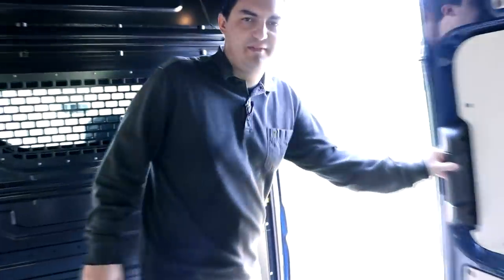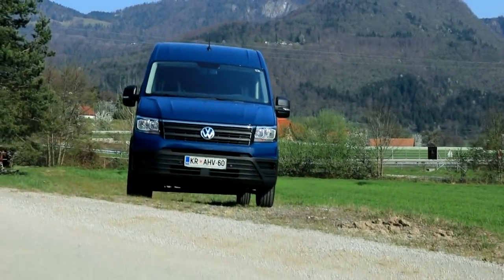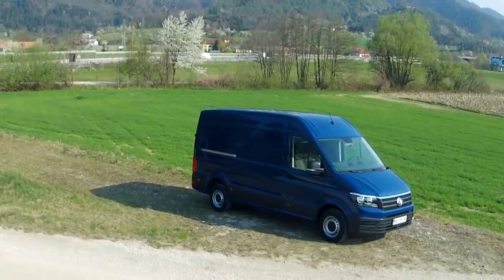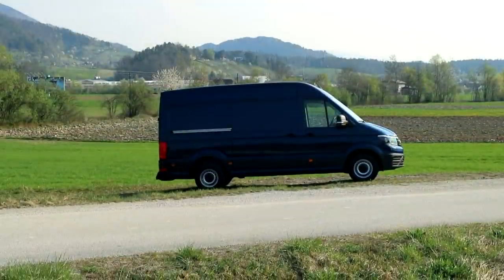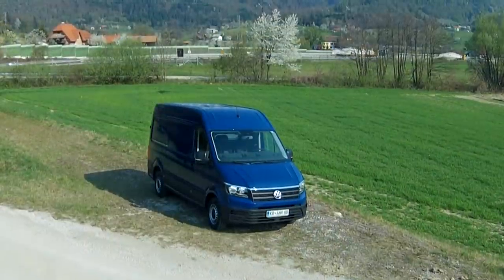But let's actually check out the outside first. Before you start yawning and changing the video, hear me out. Later in this clip, I'll be showing you how this vehicle automatically parks and drifts. Yes, with the Crafter.